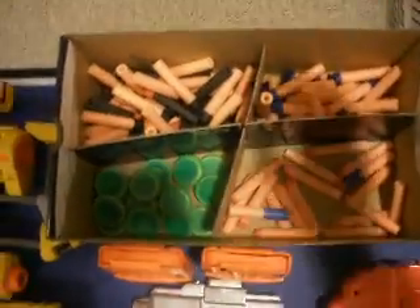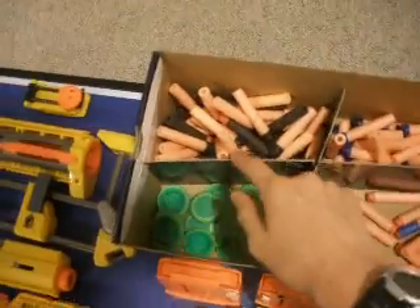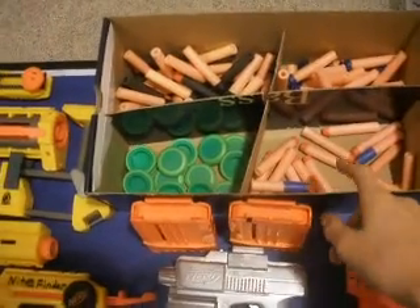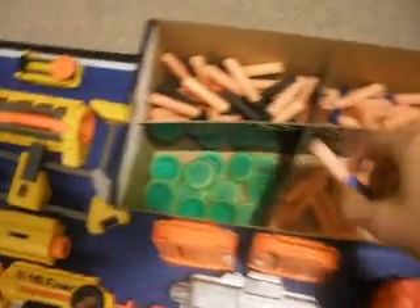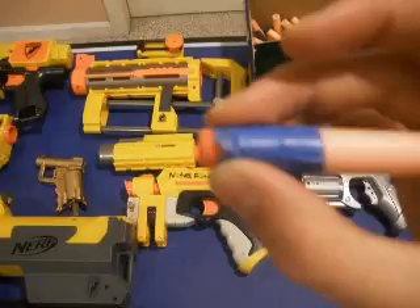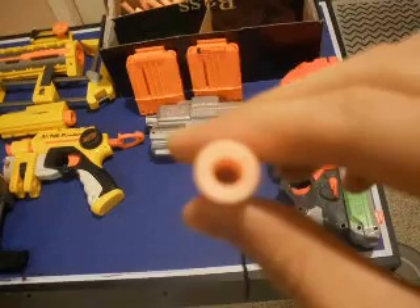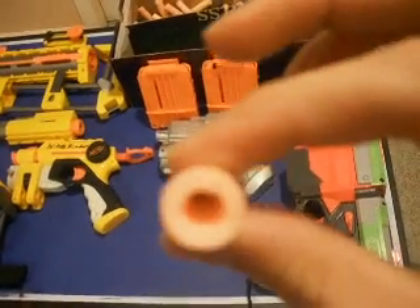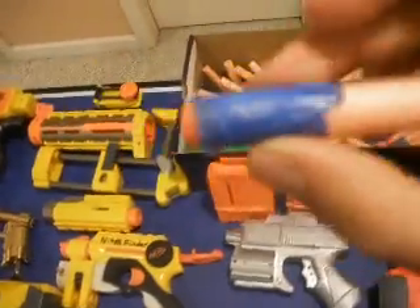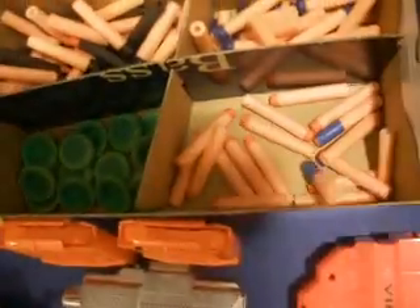Here's my ammo box of ammo. It's the sticky darts — Streamline Whistler, whatever you call them — and that is discs. And these are the clip system darts. If you're wondering what the blue on these is, I just taped them because when I first got my recon, I picked these up wrong so they got squished and the heads would come off really easily. So I put tape on them to make sure the heads didn't come off. I thought they looked cool and I thought they made them go farther — my version of the straw mod, I guess.